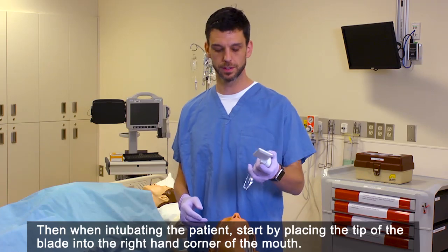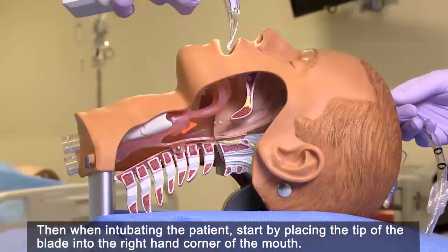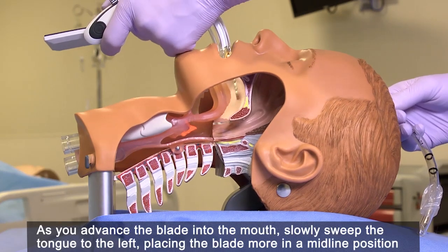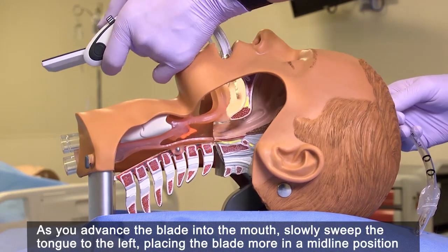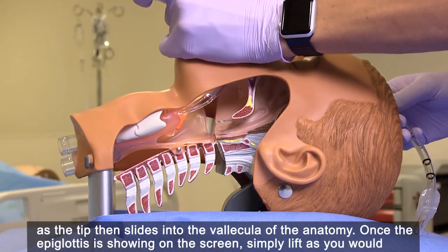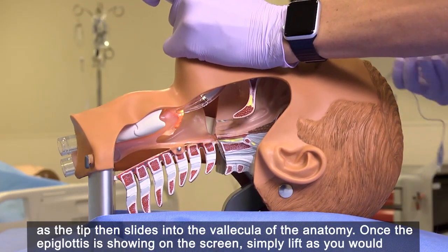Then when intubating the patient, start by placing the tip of the blade into the right hand corner of the mouth. As you advance the blade into the mouth, slowly sweep the tongue to the left, placing the blade more on a midline position as the tip then slides into the vallecula of the anatomy.